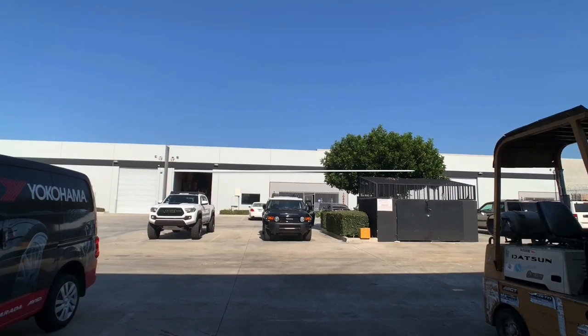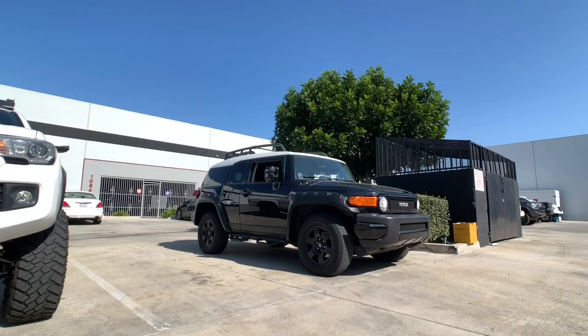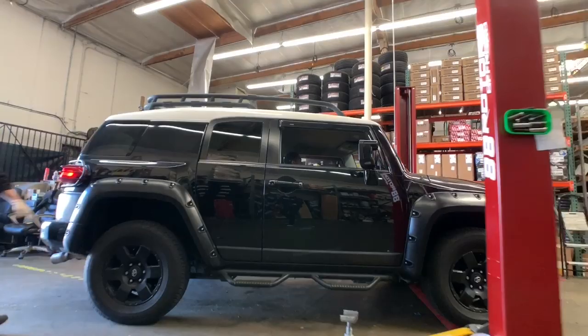Hi guys, welcome to another video. FJ Cruiser or GX 470 — we're going to show you both projects that we're doing today. We're doing a Fox setup on this FJ Cruiser, and the GX later is going with a King setup. We're giving this truck about a three inch lift on a Fox setup and Old Man Emu rear lift springs. We're also going to be running some 285/70/17 tires with some new wheels.